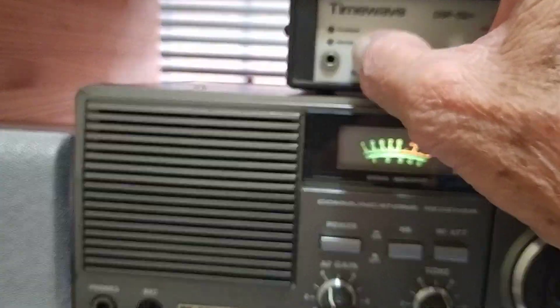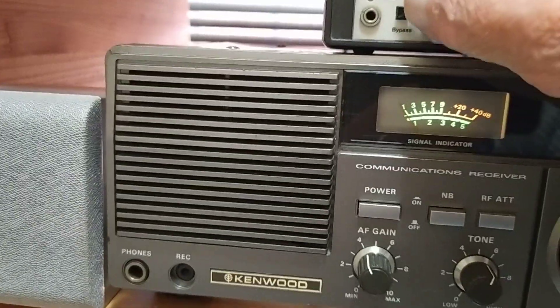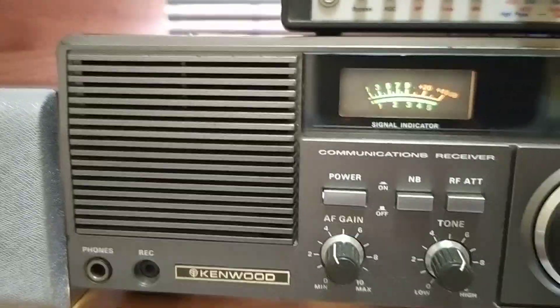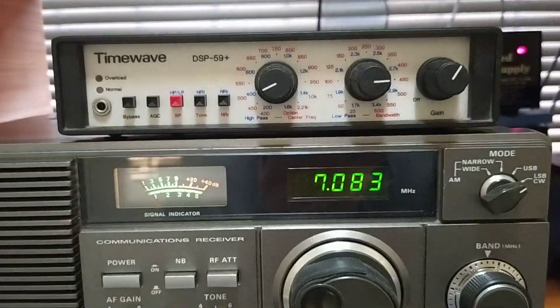Let's put the filter on — filter off. Now watch: it brings the voice out, brings it to the full. You can hear it quite clearly. So it definitely does a good job of tidying up the signal.